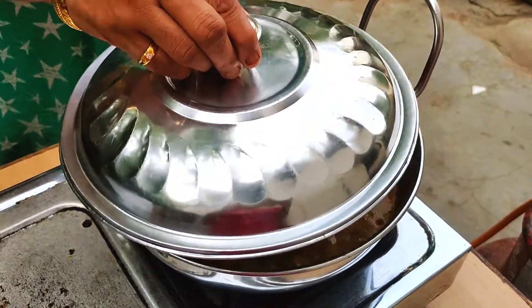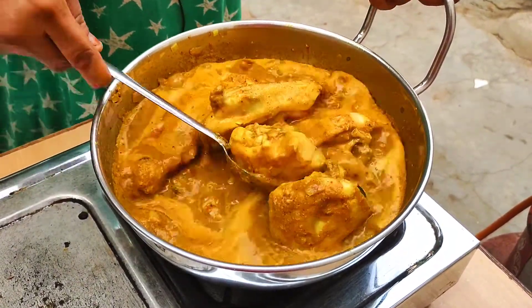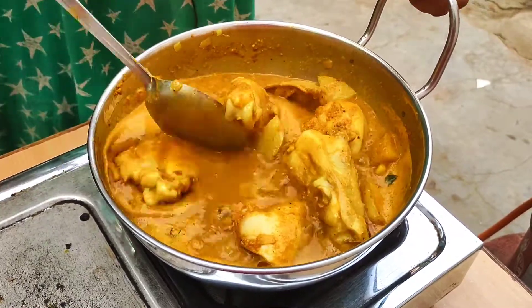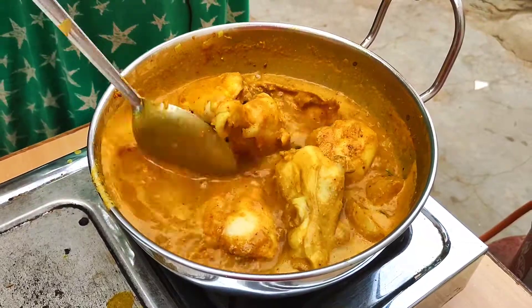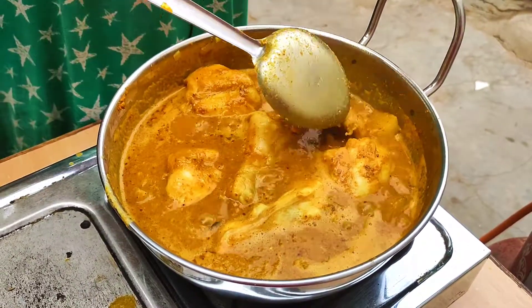I am going to cut the two of them. I will cut them down.